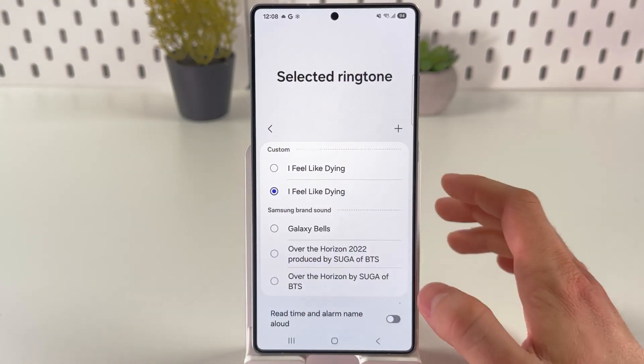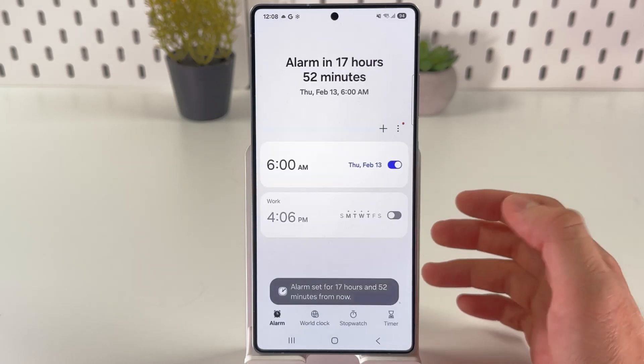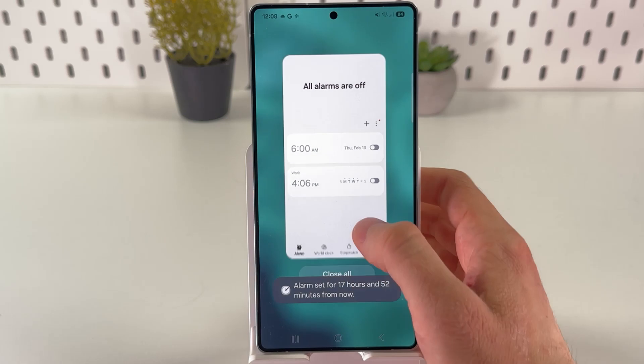Tap on it and basically that's it. Now when we're going to activate this alarm, let's press save. As you can see, it was successfully applied.